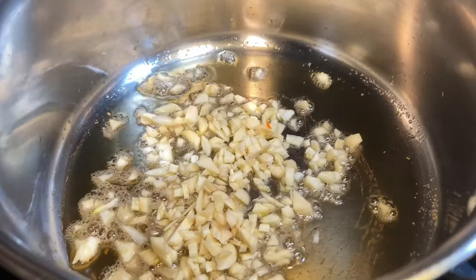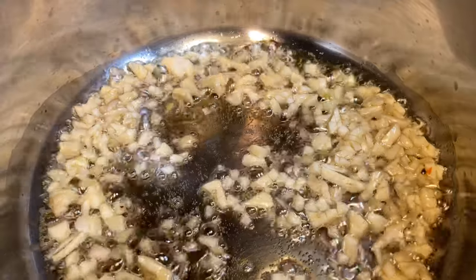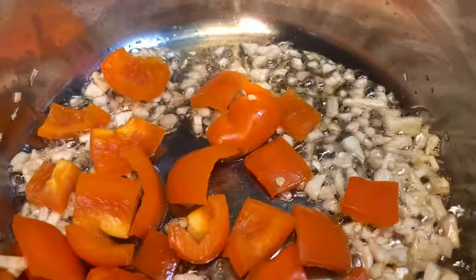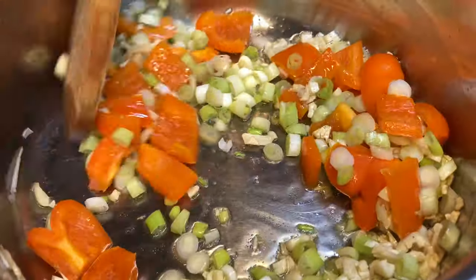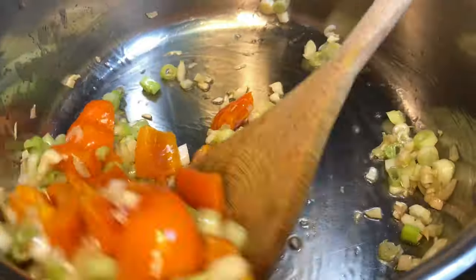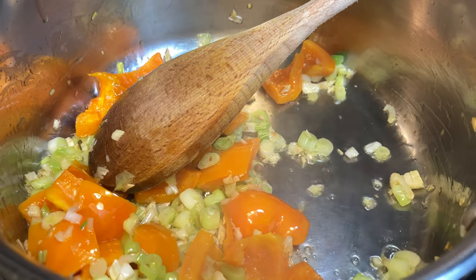Into a pan I added three tablespoons of oil and now I'm adding one and a half tablespoons of finely chopped ginger and garlic. Fry just for a minute until it becomes fragrant. Now it's time to add the bell peppers and the green onions. Sauté for a minute on high flame, but the vegetables have to remain crunchy.